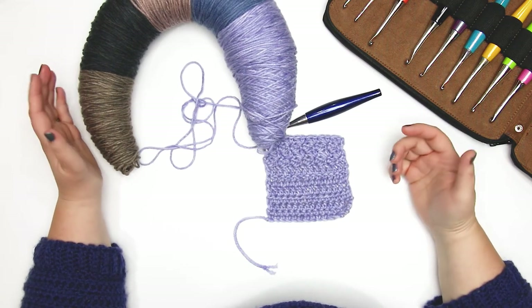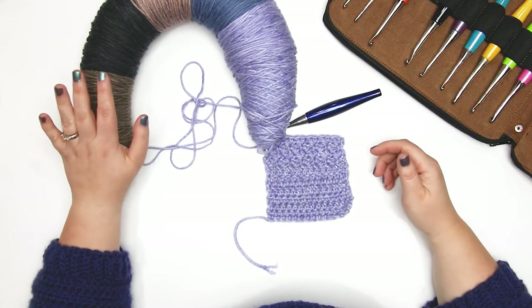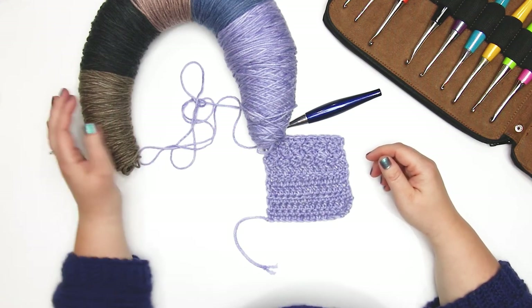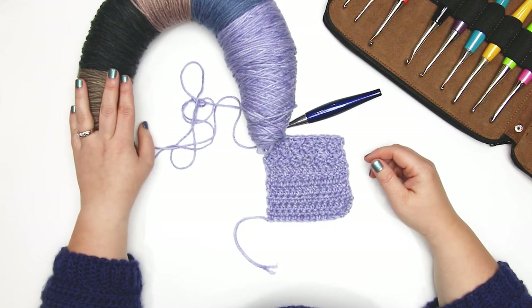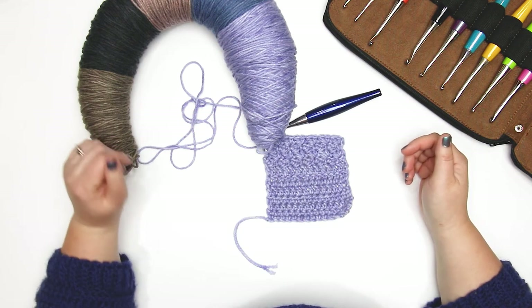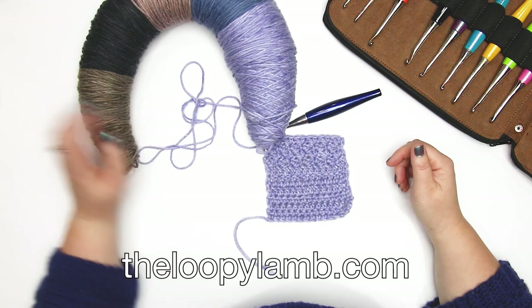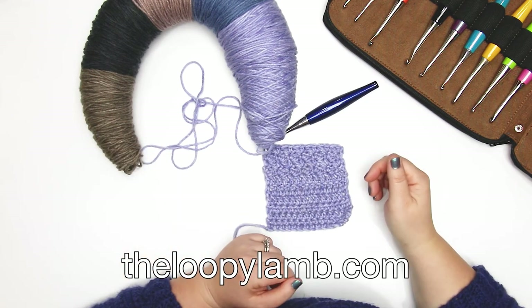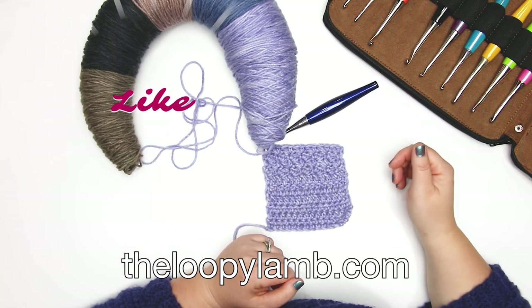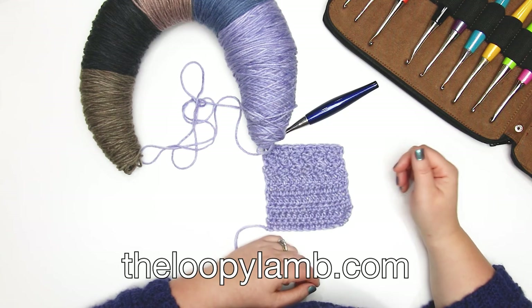I'd love to hear if you've tried this yarn and what you've made with it. There is a decent amount of yardage with over 500 yards, so you could mix maybe a hat and a set of mitts — but I'd love to hear what you've made with yours and maybe you'll give me an idea of what to do with my Caron Big Donut. If you enjoyed this video please hit that like button and consider subscribing to my channel. If you have any questions please leave them in the comments below. Thanks so much for watching friends, happy hooking, and I'll see you next time!